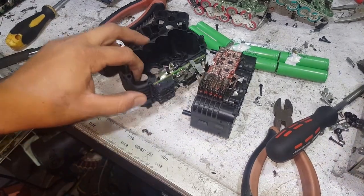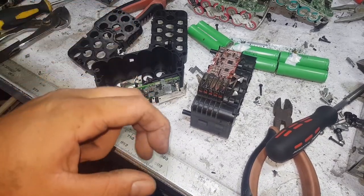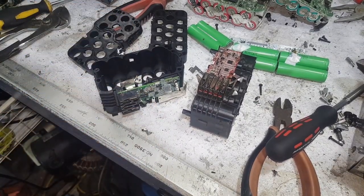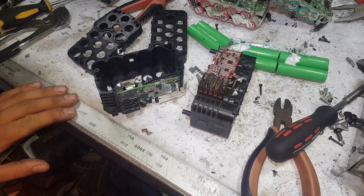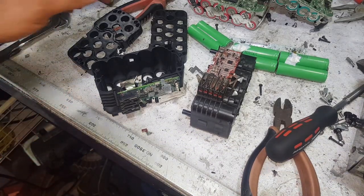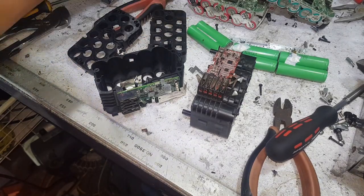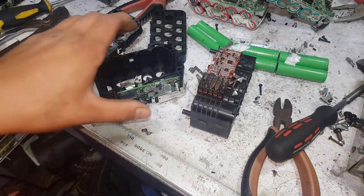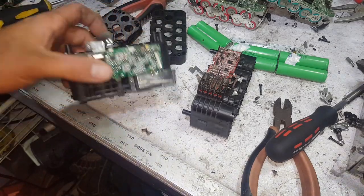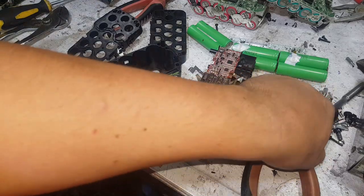G'day YouTube, I'm out in the shed again tonight having a bit of a tinker around, catching up on other people's videos and answering some comments. I'm processing some laptop cells, AEG ones, and Milwaukee ones, just trying to get them all graded and put through the tester. I'm currently testing the ones we pulled out of these 9-amp packs the other day.